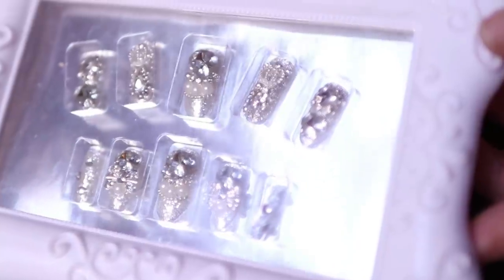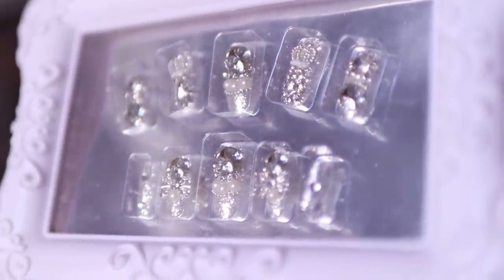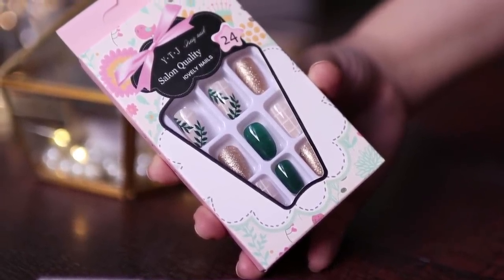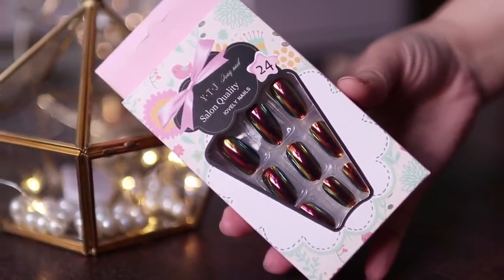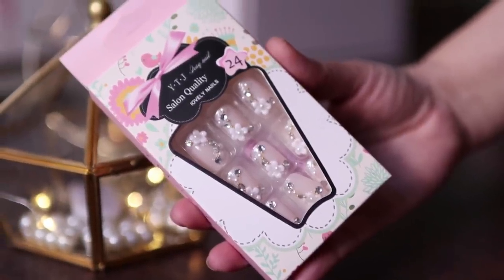The color was holographic, but I decided to change it a little, so I put on this nude nail polish. This is a Bourjois nail paint — it's a nude nail polish. So one by one I will show you all the nails. Here I have a variety of nails — very glamorous and also very simple.